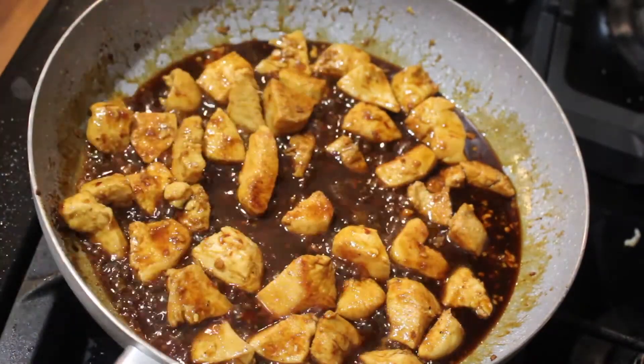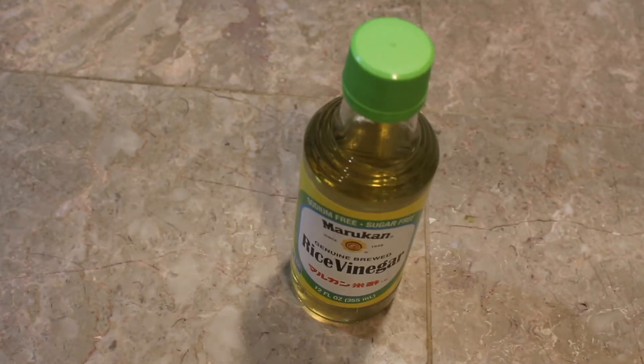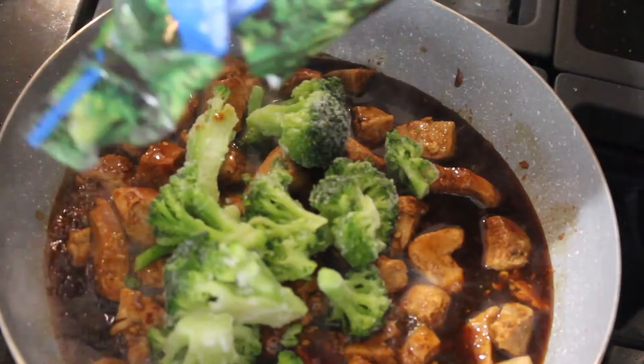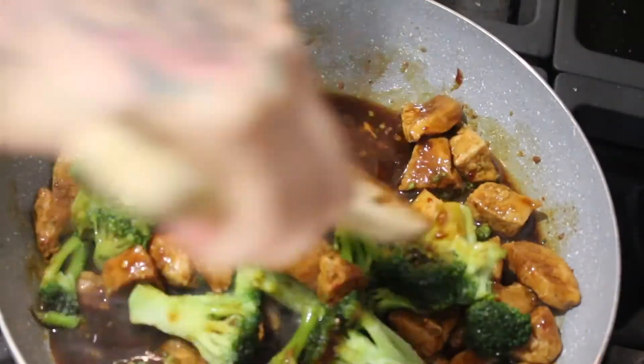Like I said, I will link everything down below — ingredients and all that — so you kind of know where to go with it. This is the brand you want, promise. Be very careful with the soy sauce. And then I also add some frozen broccoli and some shredded carrot.